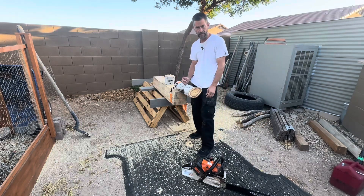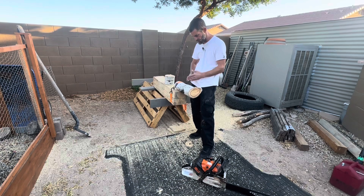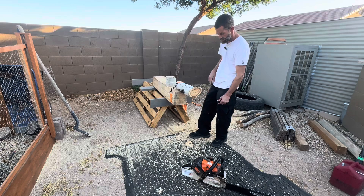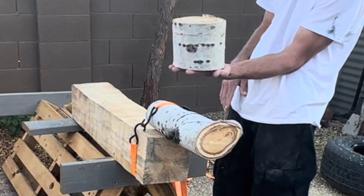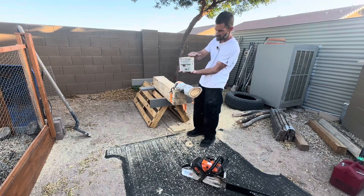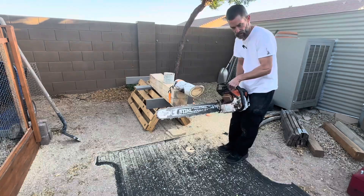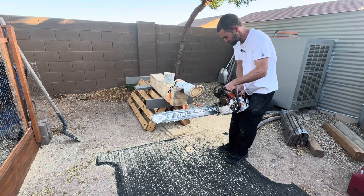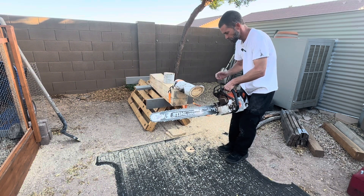Hi everybody, thanks for tuning in. So I've got a project for Thanksgiving. We're making some decor with some of this aspen wood — chunks of wood. This is basically what I'm going to be doing. So I have the aspen log; this is going to be one size. I'm going to make different sizes, pieces of aspen log. So let's cut it — this is going to be awesome cool decor. I just got to cut them straight so they sit flat.